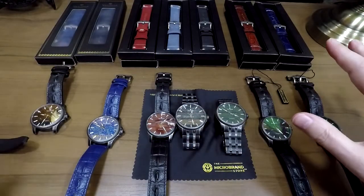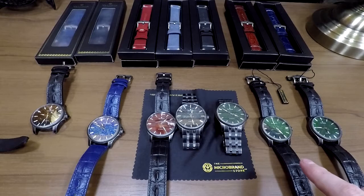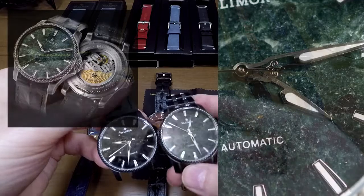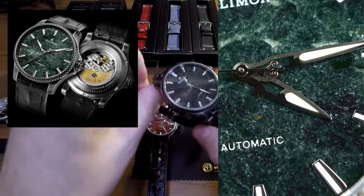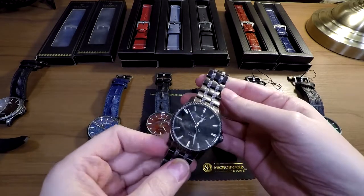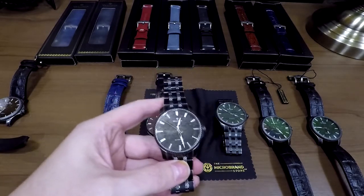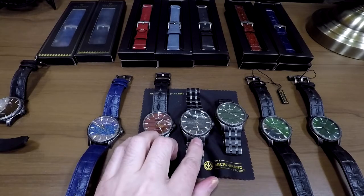That's a quick overview of the main watch itself and the main products from Valimor. But I also have some extra colors here. This one is basically a green marble — the same type as the black marble we looked at earlier but green instead. It's a very dark green, so it's got almost black properties to it, but you can tell it's not black. This is one of my personal favorites — I actually think this goes super well with a bracelet. We will be carrying this as an exclusive in the microbrand store.